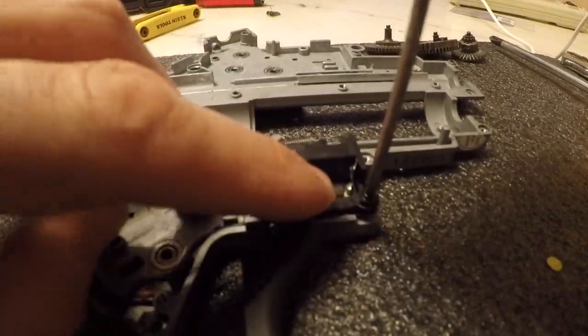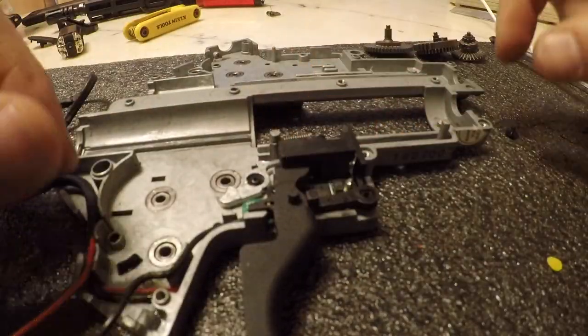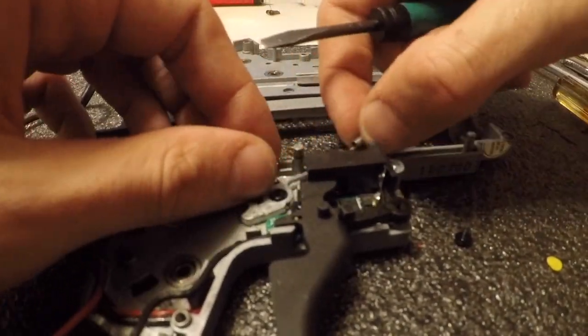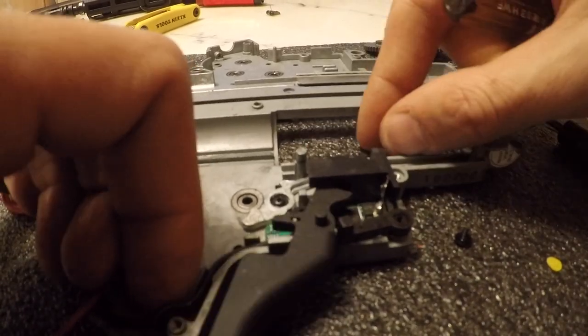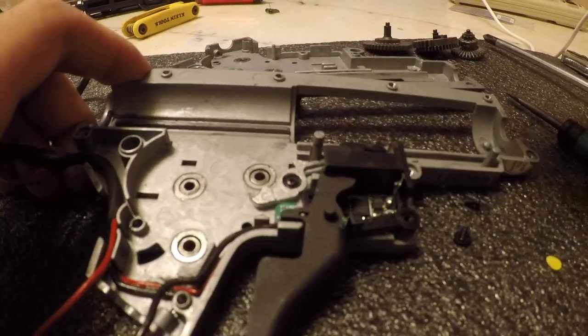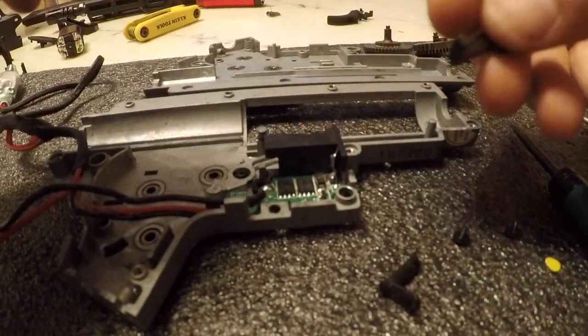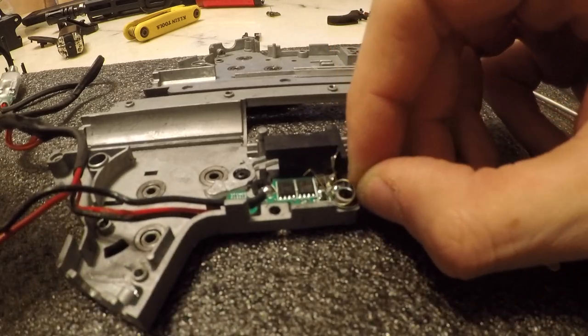On this VFC MP5 we are putting in a Gate ASTER optical offset. So you don't need any of your trigger contacts, your trigger shuttle, and you don't even need the cutoff lever. The only thing we're going to be reusing is the trigger, trigger spring, and the safety bar for the selector plate. This little spring goes over your safety bar and it sits in this orientation.